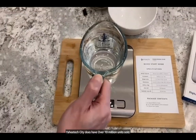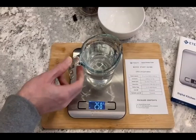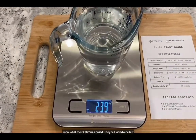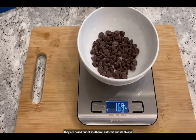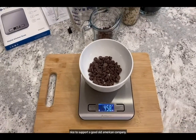eTechCity does have over 10 million units sold. They've been around for over a decade, and they're California-based. They sell worldwide, but they're based out of Southern California, and it's always nice to support a good old American company.